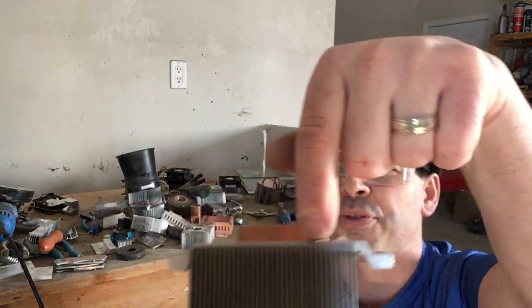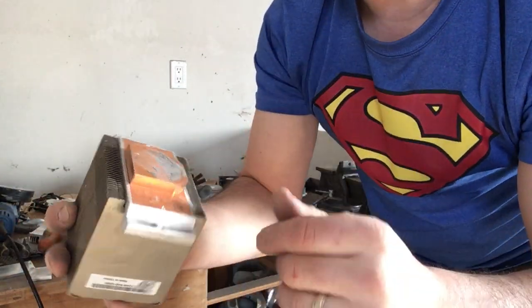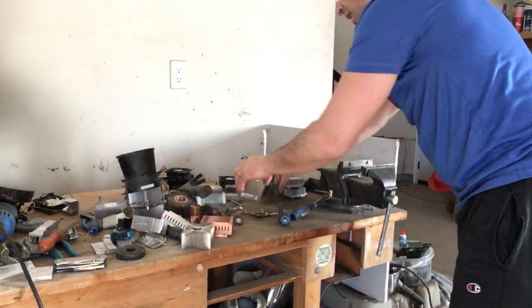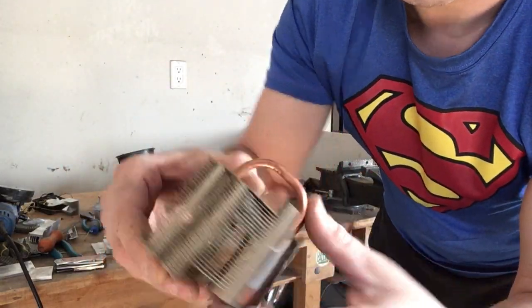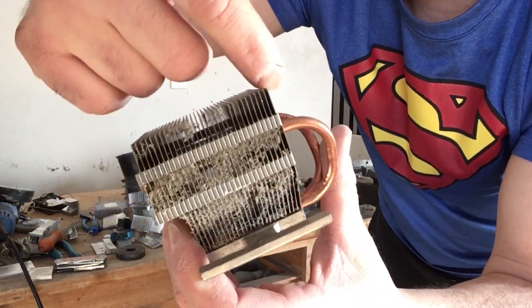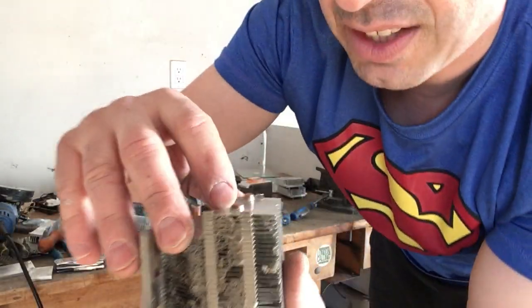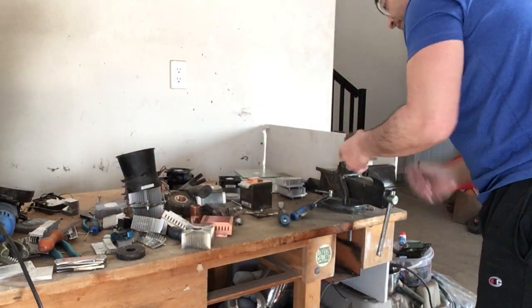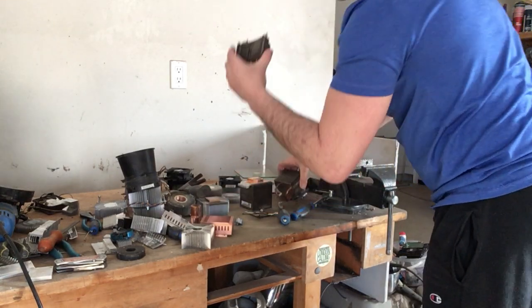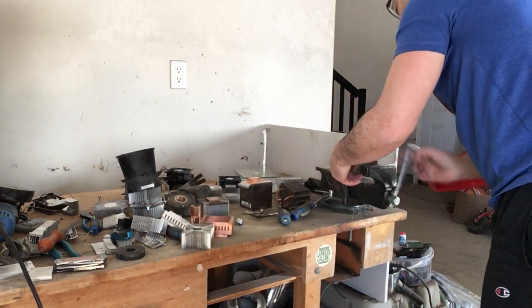I'm going to look at how thick that copper is — there are a couple of welds I need to pierce, so I might lose a little bit of copper, but it's definitely going to be worth getting as much as I can. For this one with the tubing, I'm going to put it in my vice, make an incision all the way down, and pop that up. There is a small bit of soldering — that piece will go into the number two pile.